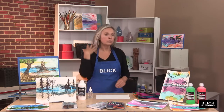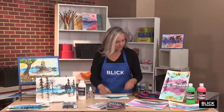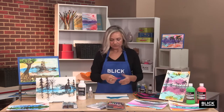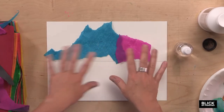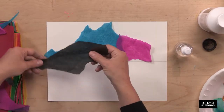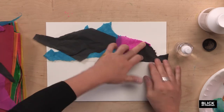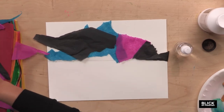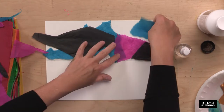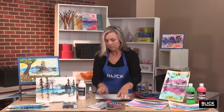I have tissue paper — bleeding tissue paper — that intentionally will bleed the pigment. I'm just tearing the tissue and thinking about landscape elements. I want to keep all of these pieces above the fold on my paper. I'm thinking of shapes like clouds or mountains, and I'm just going to lay them down. Once I have them the way I want them, I'm going to move them off the page.